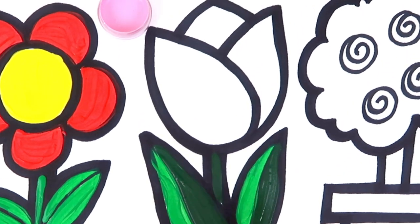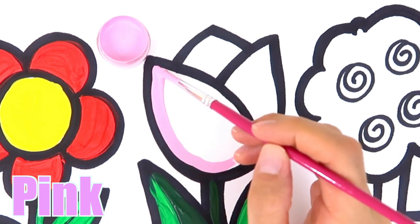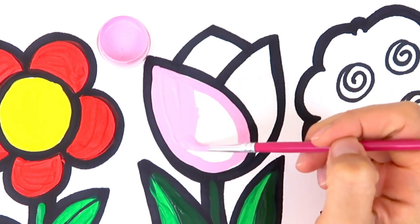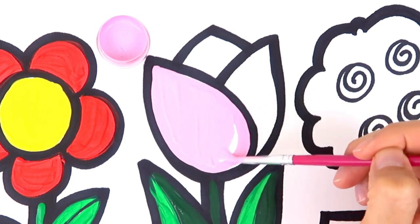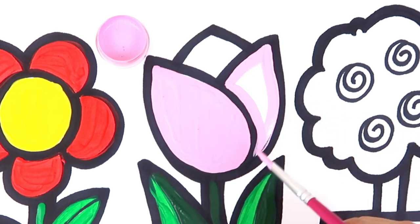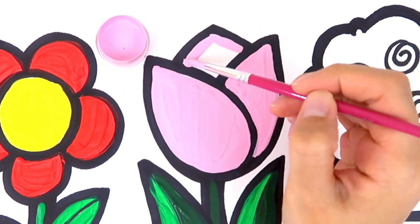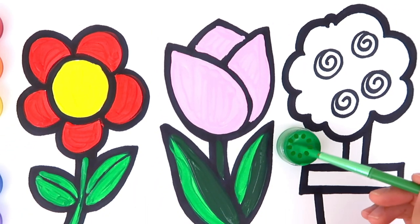This tulip is pink. The itsy bitsy spider went up the water spout, down came the rain and washed the spider out. Out came the sun and dried up all the rain, and the itsy bitsy spider went up the spout again. Green.